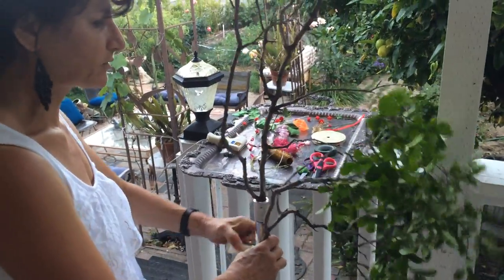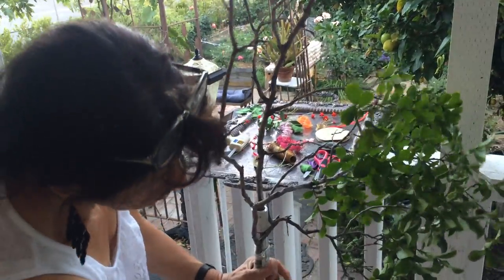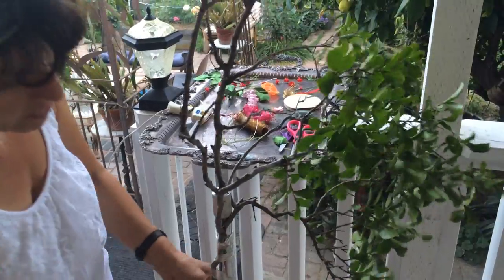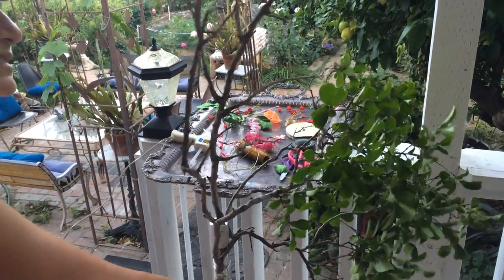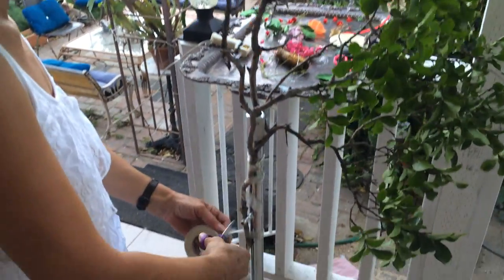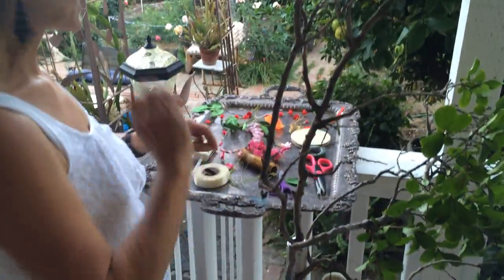Make it as secure as you can so the branches don't move, so when the birds jump on it, it will be safe for them. For now I'm just putting it like this. Make sure you take the leaves out — I'm leaving them here just to show you — but before you place them, clean them up.